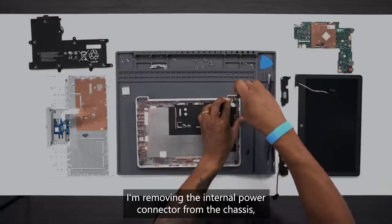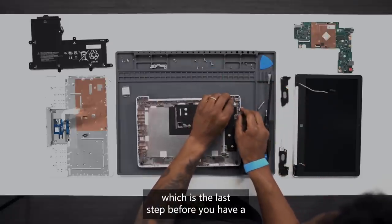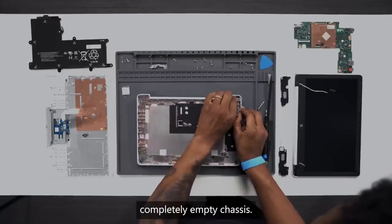I'm removing the internal power connector from the chassis, which is the last step before you have a completely empty chassis.